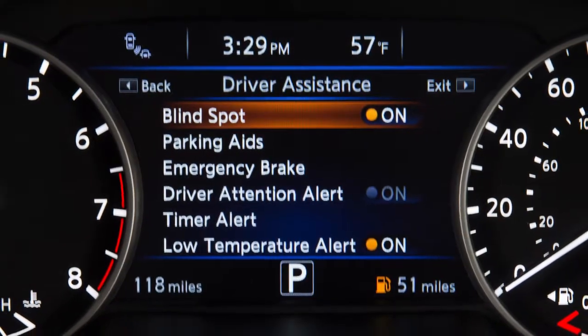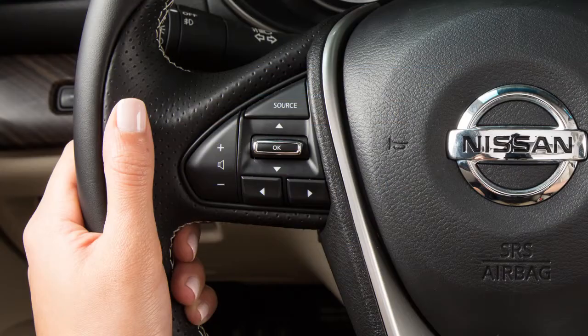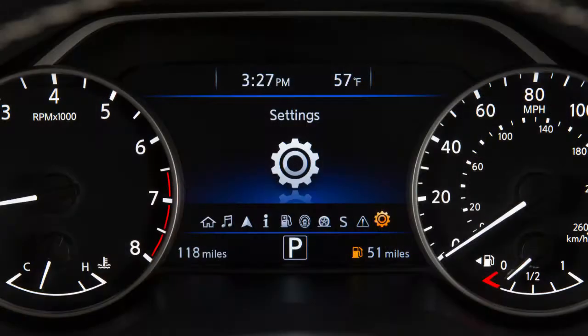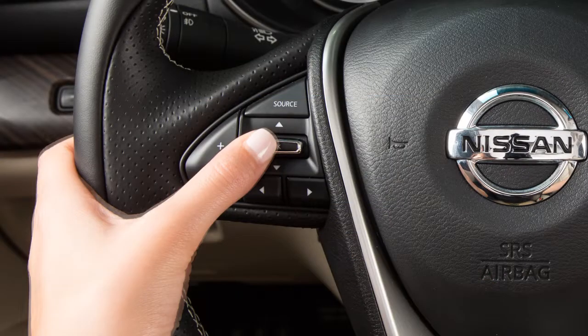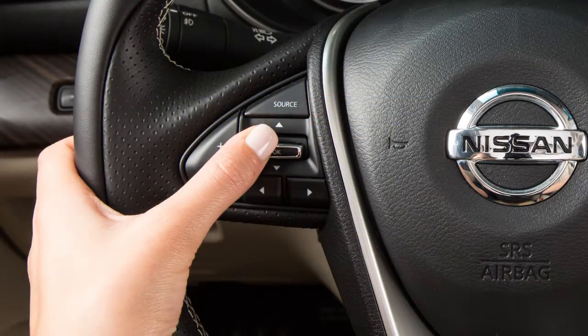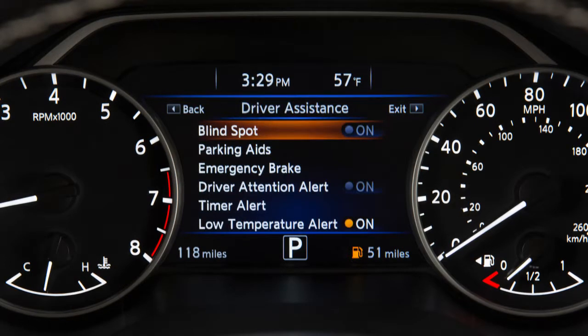There may be instances when you want to turn the Rear Cross Traffic Alert system off. To enable or disable the system, press the right or left arrow button until Settings displays, then press the OK button. Press the up or down arrow button to select Driver Assistance and press the OK button. Select Blind Spot and press the OK button to toggle the system on or off.